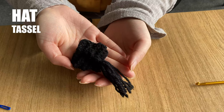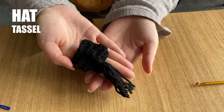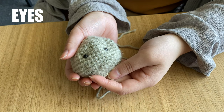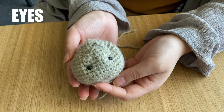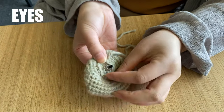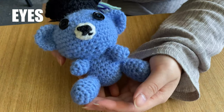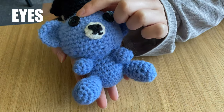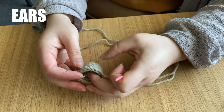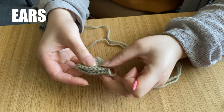For the tassel, refer to the pattern. Insert the safety eyes from your kit into the bear's head wherever looks best to you. You can secure them with the plastic backing clip. Or if you prefer, you can make a different type of eye, perhaps using buttons. Squash the ears so that they're semi-circles and then sew up the base so that they're ready to attach to the head.